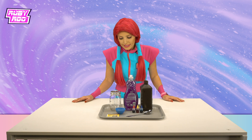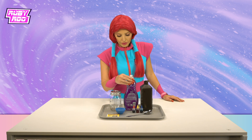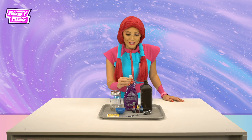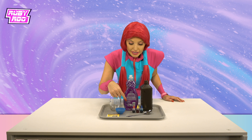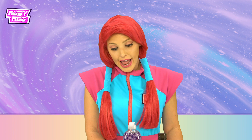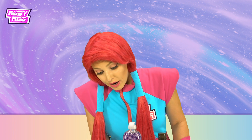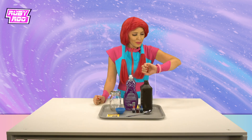Okay, what do we have here? Let's see. We have a jar. We have some soap — liquid soap. We have food coloring. We have a spoon. We have yeast. And hydrogen peroxide? What's that?